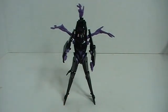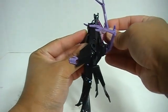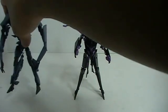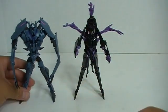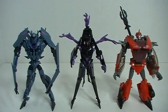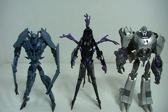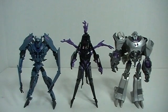Let me show you some size comparisons with other Deluxe Class Transformers Prime figures. Here's Deluxe Class Soundwave, who also has problems standing. You've got the Deluxe figures all in a row — all Decepticons. In robot mode she does actually scale pretty well to the other figures. And finally, let me bring in Lord Megatron. So there you go — size comparison in robot mode.